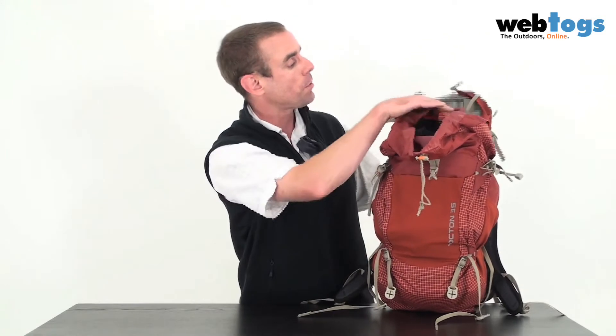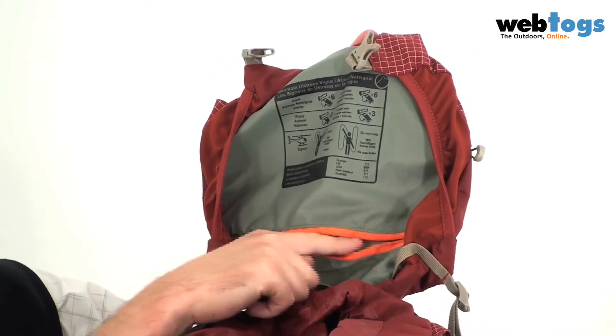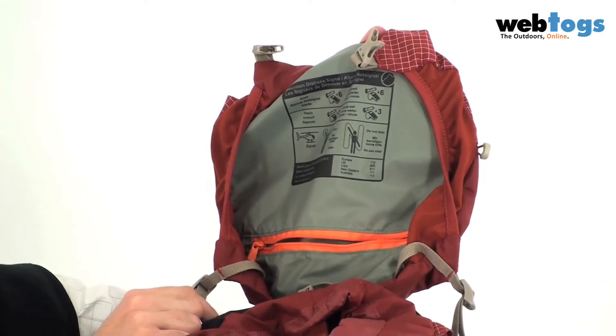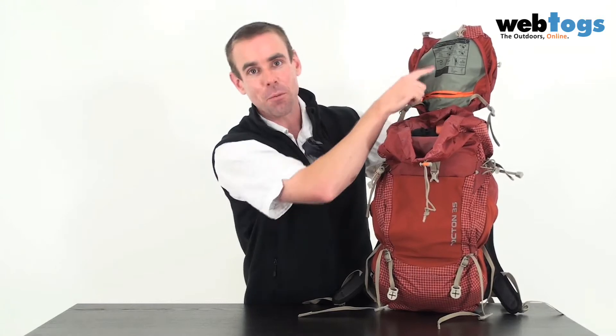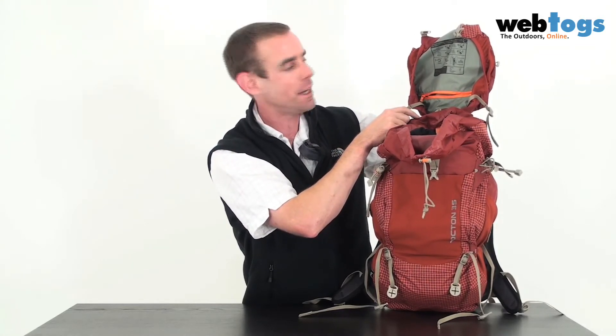Moving on to the lid, you can see there's an internal lid pocket here marked by the orange zip. And just in case you need it — hopefully you won't — you've also got the alpine distress signal guidelines for whistles or for waving at helicopters.